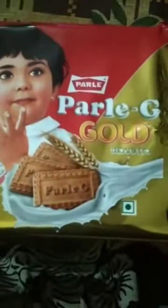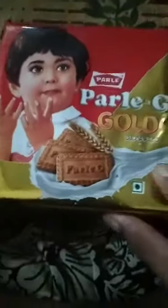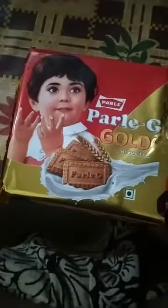Hello everyone, welcome to my YouTube channel. Today we are going to unbox Parley G Gold from Parley. The price of this is 30 rupees and this is a big pack. The small packs come in the price range of 10 rupees, but this big pack contains two smaller size packs inside it.